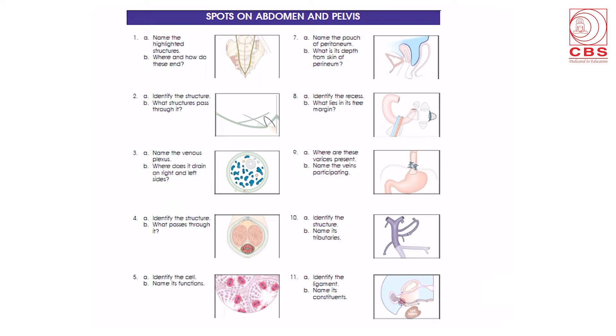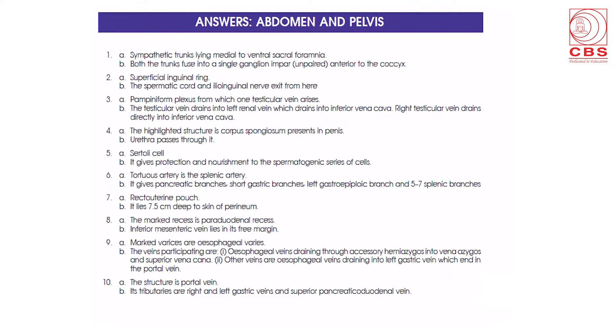The end of each section shows spots on the respective sections. This is showing a spot on abdomen and pelvis. These are useful in practical examinations: the spot is shown, questions are asked, and at the back there are answers to check students' skills and knowledge.